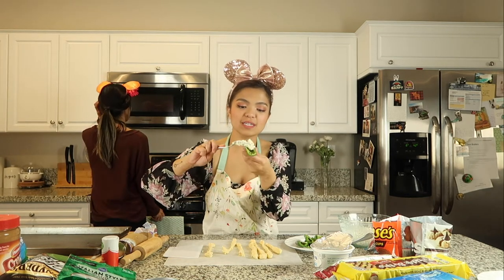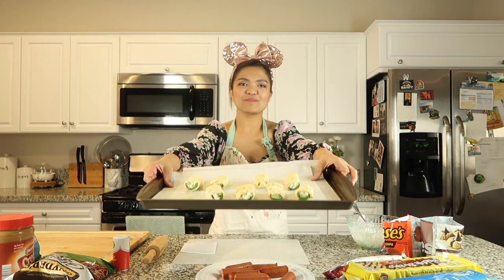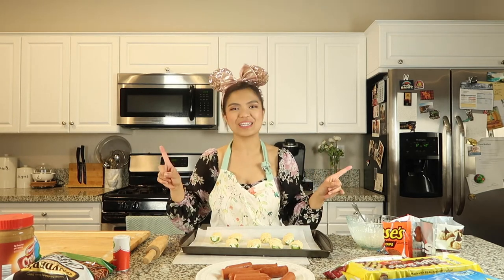Now I'm done with my strips. What we're going to do is fill our jalapeño halves with the cream cheese filling that we made — as much as you want, but don't put too much because we want to be able to wrap it with our strips of dough. Grab one of our strips of dough and then just completely wrap it. This is the fun part! We are done prepping our jalapeño peppers and now they're ready to go in the oven. I had the oven preheating at 400 degrees and we're going to bake them for about 12 to 14 minutes.